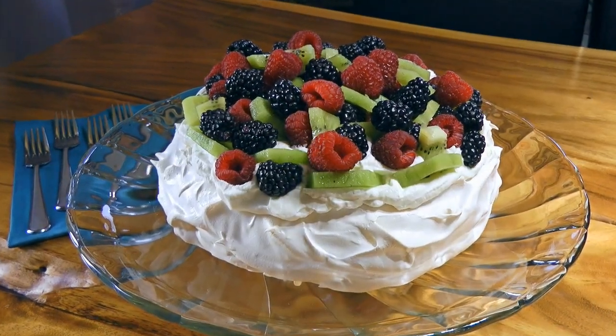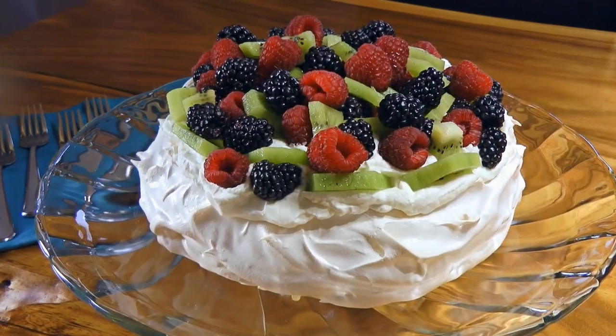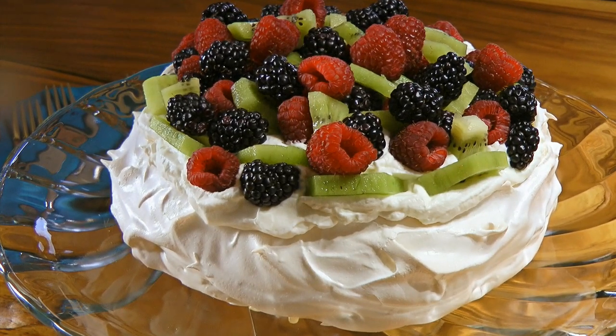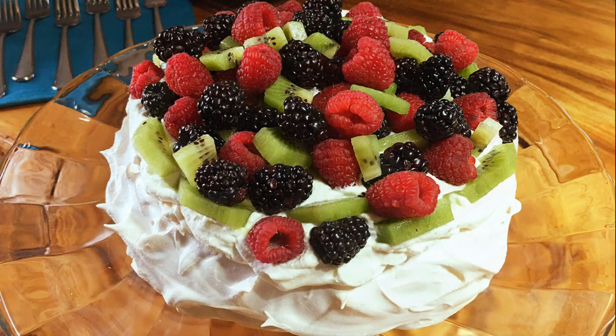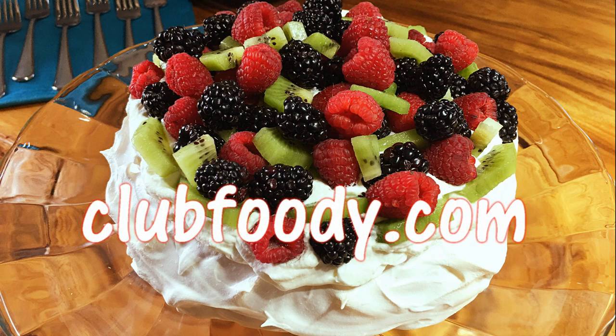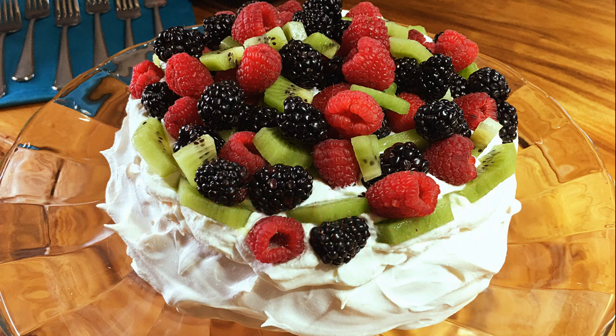And my friends, this is our Pavlova! Very light, colorful, and absolutely delicious — this is a perfect way to finish a meal! Impressive to look at with a crispy crust and fluffy sweet interior, this is a great dessert to serve during the holidays or for any special occasion. I hope you give it a try soon and be sure to visit clubfoody.com to find ingredient amounts, directions, and more info. Until next time my friends, bon appétit!